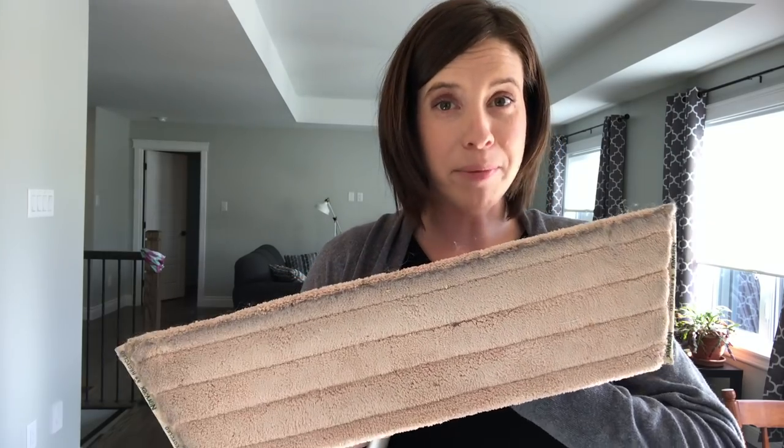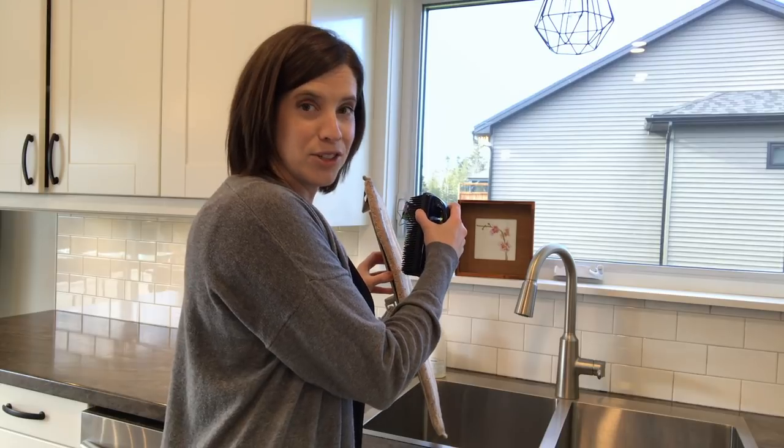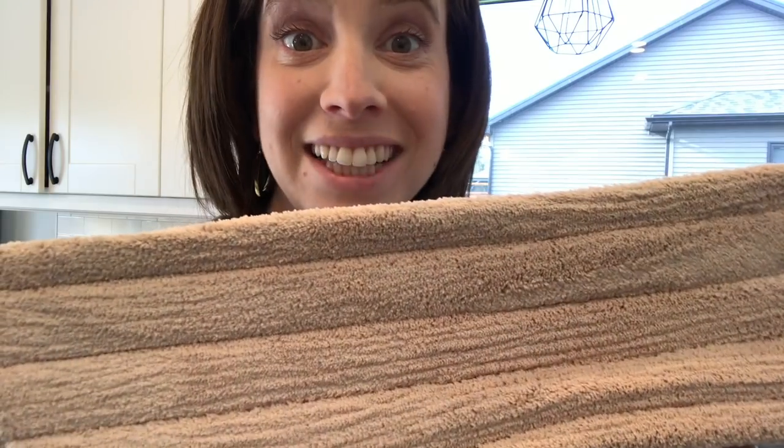When you're all done dry mopping and you're ready to clean the pad off, grab your rubber brush. Hold it over a sink or a garbage can and brush it away. All clean.